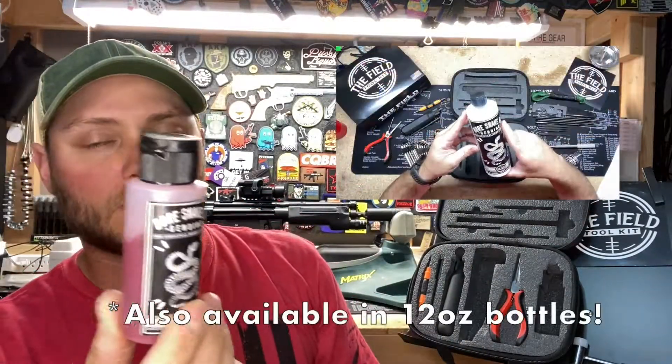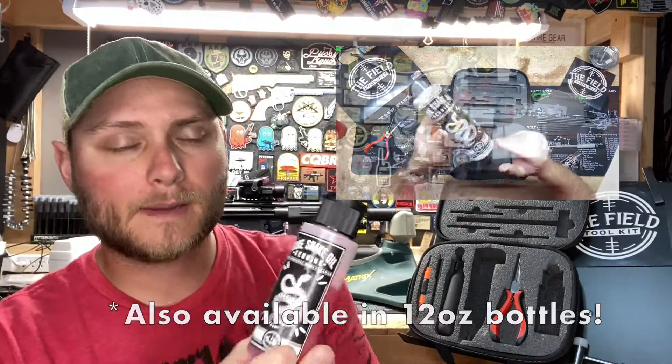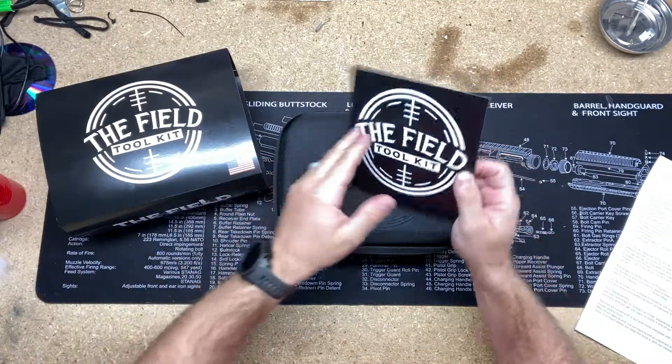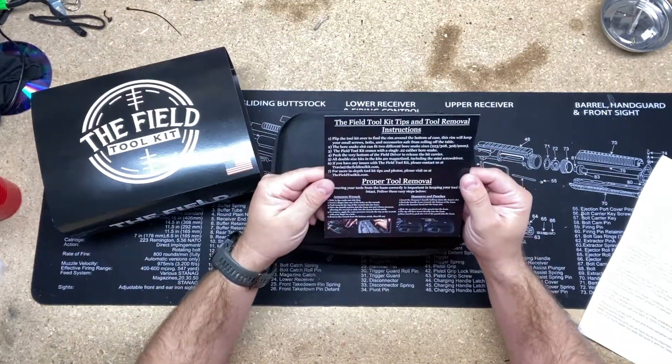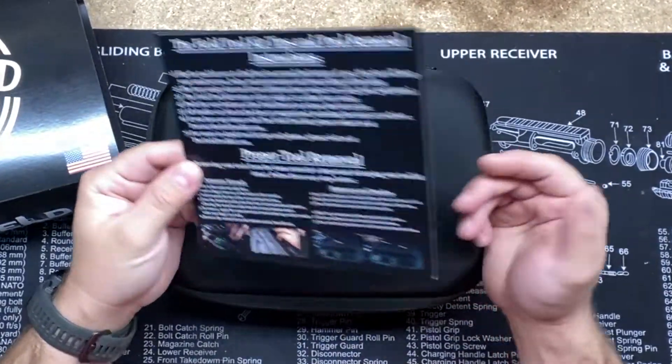Finally we have the bore snake oil. This is a two-ounce bottle, made in the US, and it's refillable — they have a program where you can send it in up to two times and they'll refill it for you, you just pay for shipping. It's a cleaner, lubricant, and protector for your firearm — and it's red, which is cool. This case also comes with an instructional guide on how to properly reinsert and remove the tools, which will help prolong the life of the foam insert.